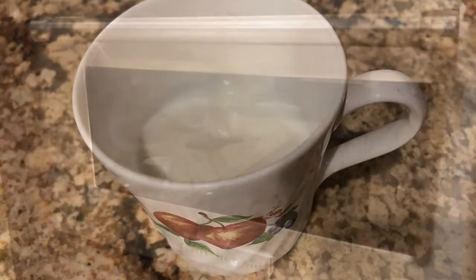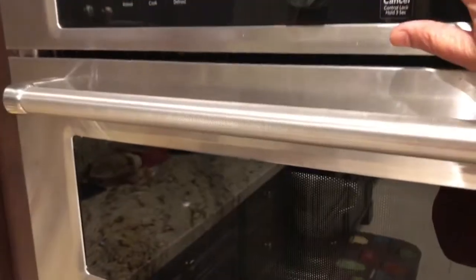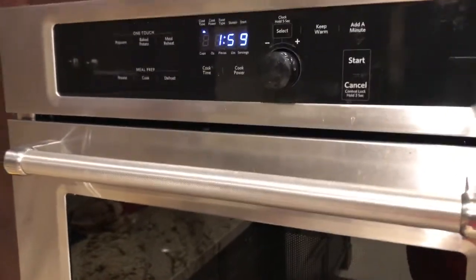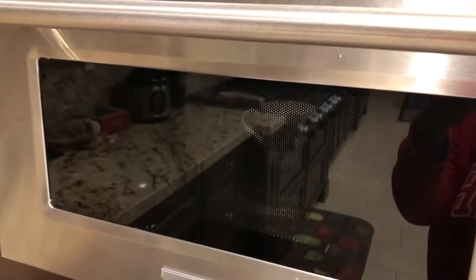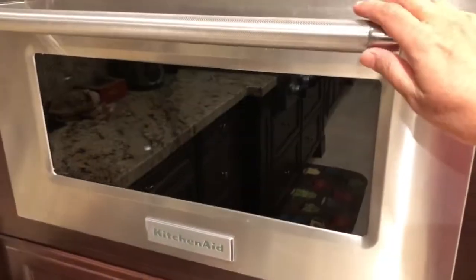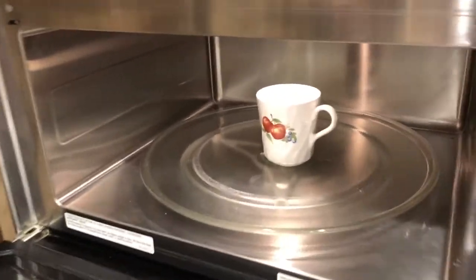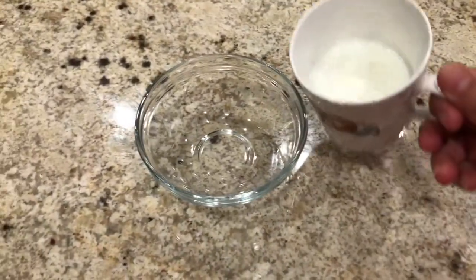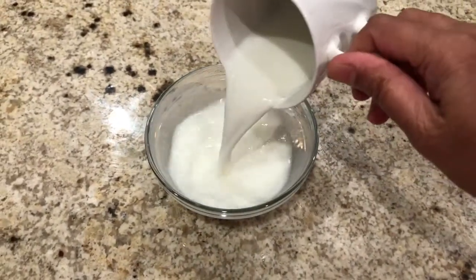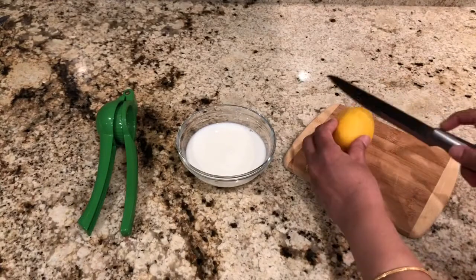You can heat this milk on a stovetop or microwave and bring it to a boil. I am using the microwave today to heat the milk and I am going to heat this for two minutes. Sometimes it takes less than two minutes to boil, so just watch out so the milk doesn't spill in the microwave. Pour the milk in a container and let it cool down for 10 minutes or until it becomes warm.